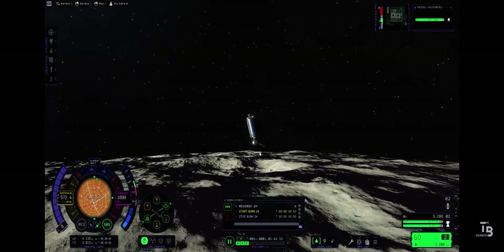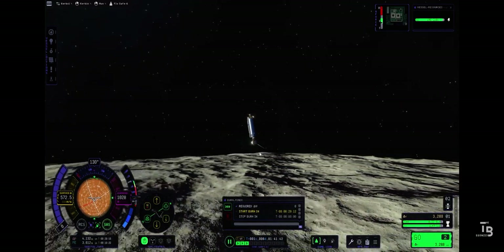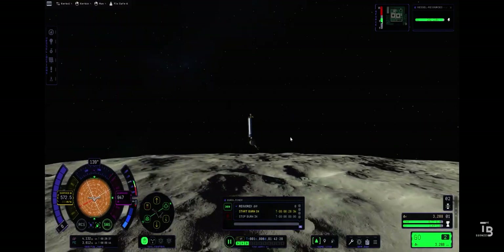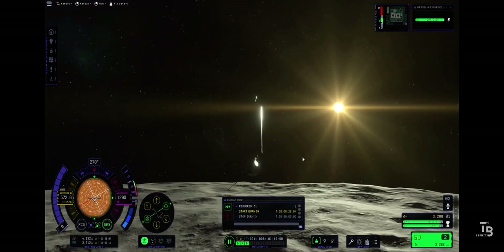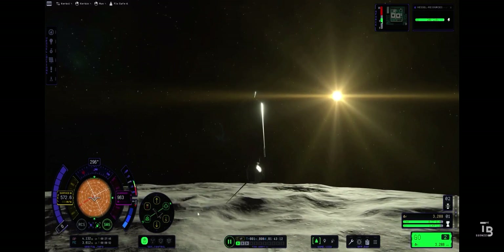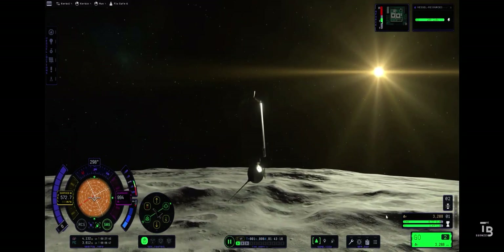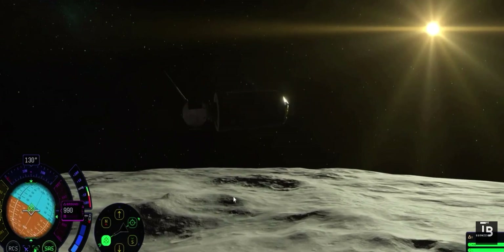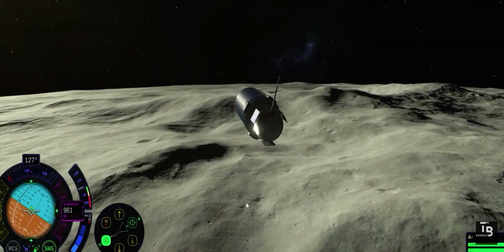800 meters above the surface of the moon. We're going to try to drop this probe on the moon, guys. Couldn't set ourselves up better for a moon landing. Maneuvering to face retrograde, doing a little burn. Our speed's 570.